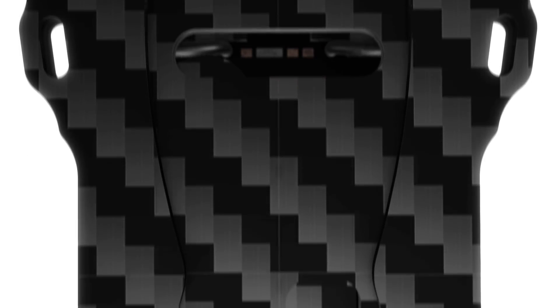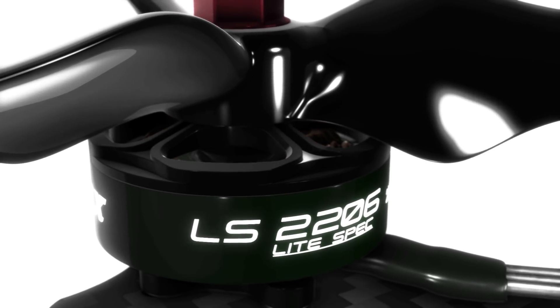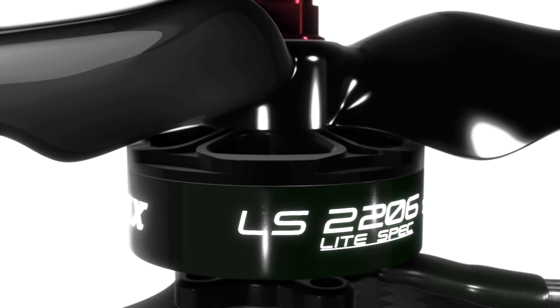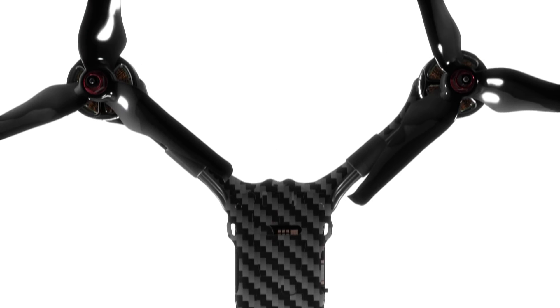From its unique frame design utilizing aerospace-grade carbon fiber, down to its efficient brushless motors built out of a high-quality lightweight aluminum alloy, the Hawk 5 was created to meet the demands of the modern-day drone pilot.